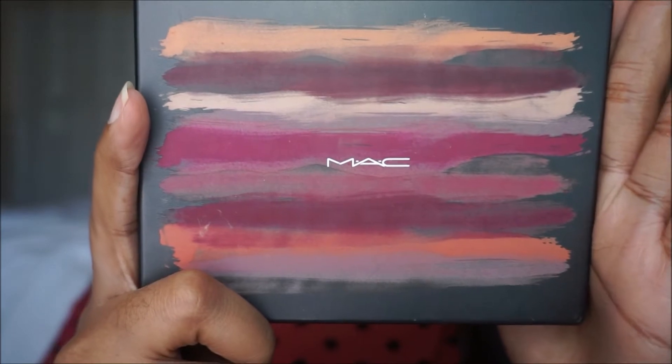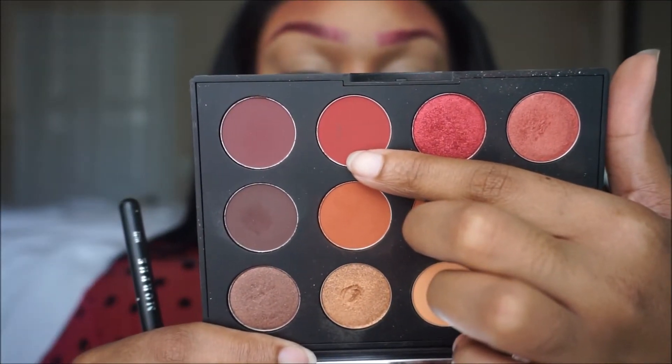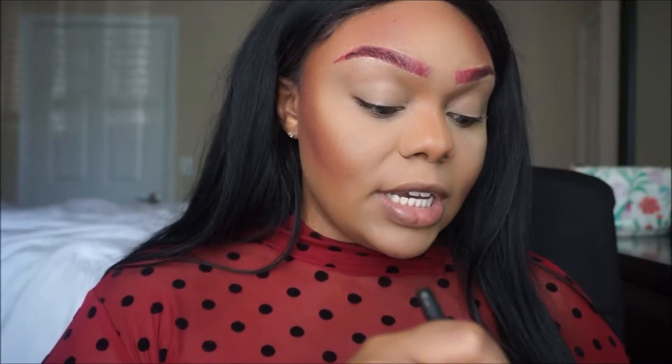Going in with the MAC Art Library palette in the style Flame Buoyant — I think that's what it's called. The shade is Louver at First Sight; I'm gonna place that shade in my crease.